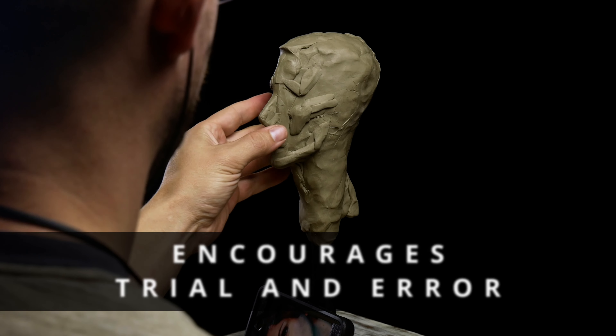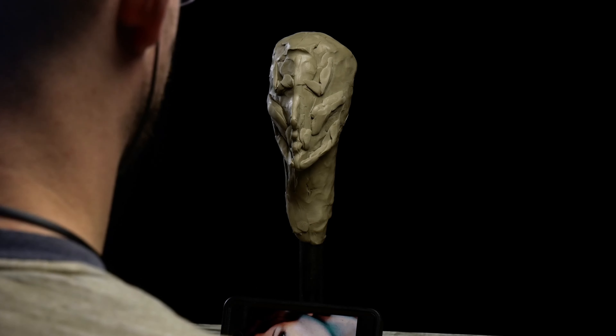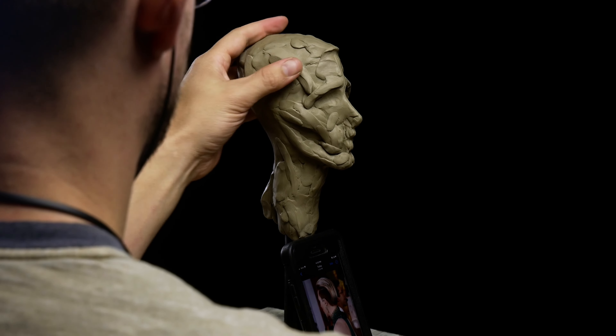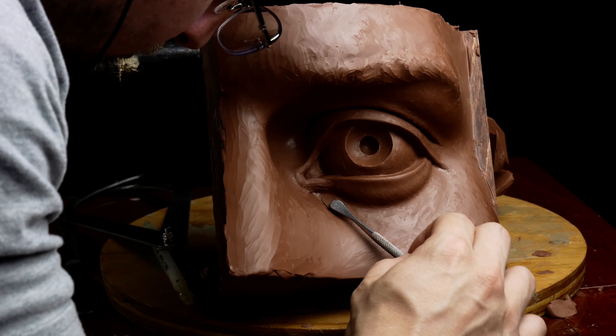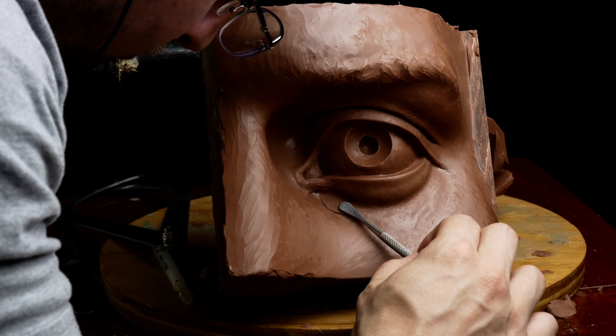It encourages trial and error. Sculpting allows you to experiment with different ideas and techniques without the fear of making mistakes. This is especially true if you're using an oil-based clay that doesn't dry out. The clay I really like is Chavant Medium NSP clay, but I've also used a lot of this brown clay, which is a lot cheaper.